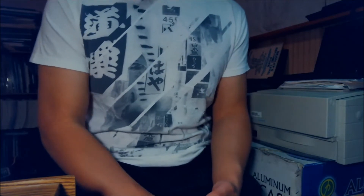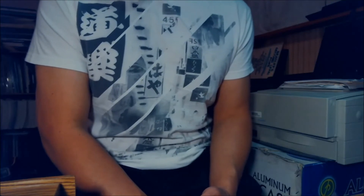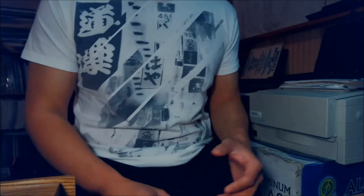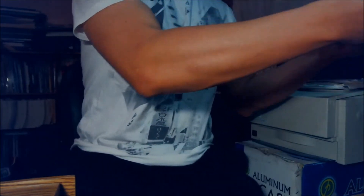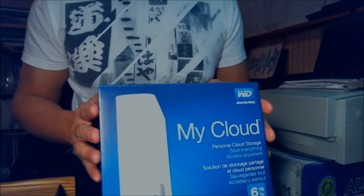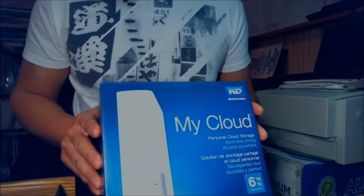Basically, it's a personal server, a network hard drive, a network storage area that you can host all your stuff. I'll show you the box here. So this is MyCloud — it has 6TB in this one, and I just got it.